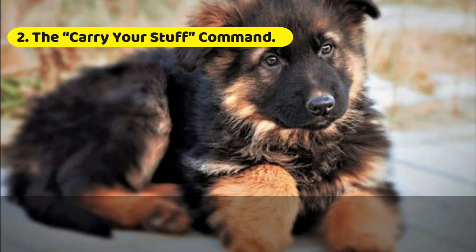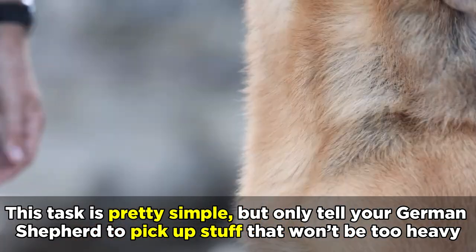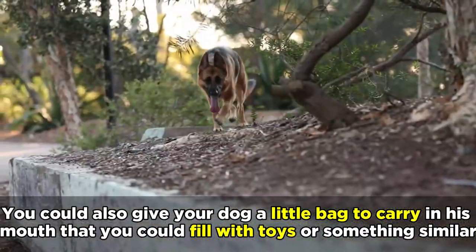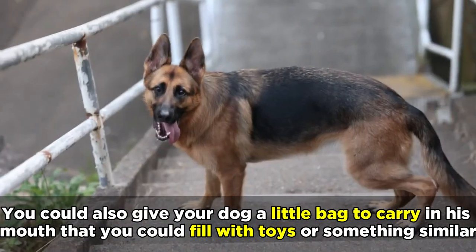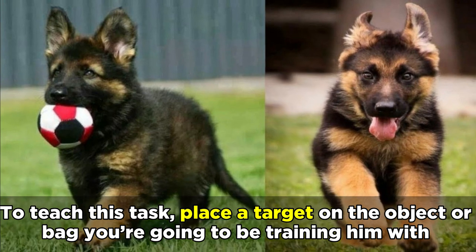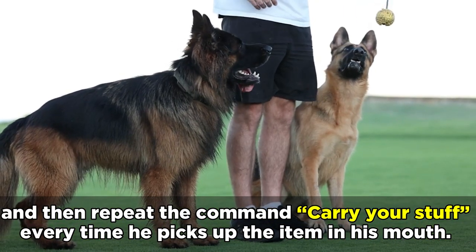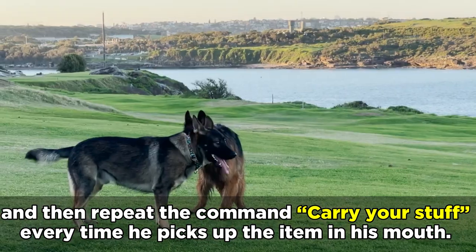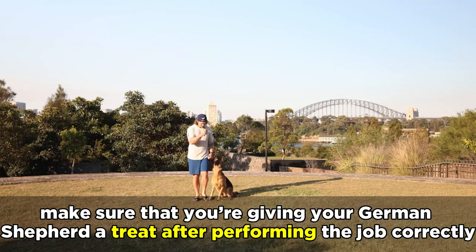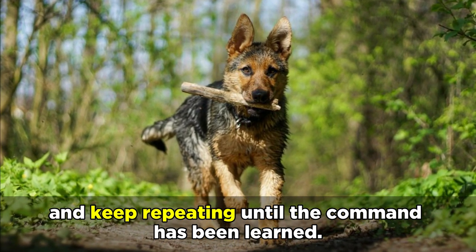The Carry Your Stuff command. This task is pretty simple, but only tell your German Shepherd to pick up stuff that won't be too heavy and will be small enough to pick up in their mouth. You can also give your dog a little bag to carry around in his mouth that you can fill with toys or something similar, and then ask your dog to carry it for you. To teach this task, place a target on the object or bag you're going to be training him with, and then repeat the command Carry Your Stuff every time he picks up the item in his mouth. Make sure that you're giving your German Shepherd a treat after performing the job correctly, and keep repeating until the command has been learned.